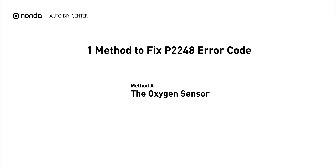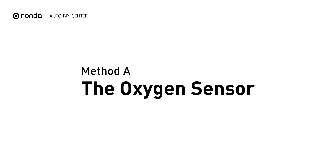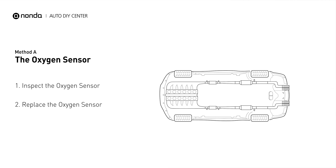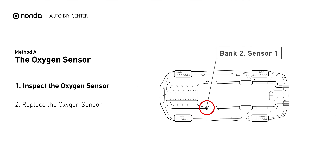Here is a simple DIY method you can try to solve this problem. Method A: the oxygen sensor. This oxygen sensor is located right before the catalytic converter. Bank 2 is on the side with the cylinder number 2. Sensor number 1 is usually the one in the exhaust manifold.